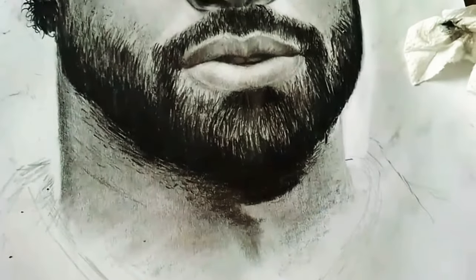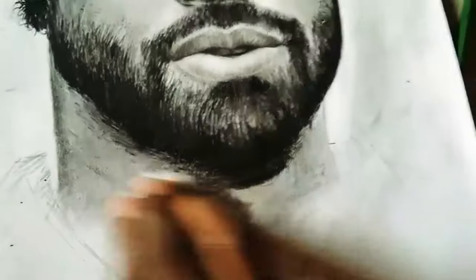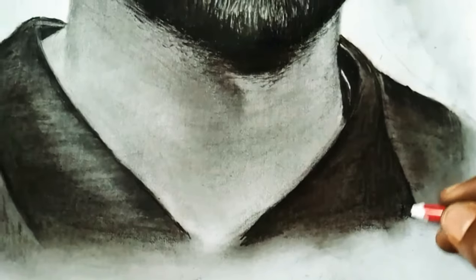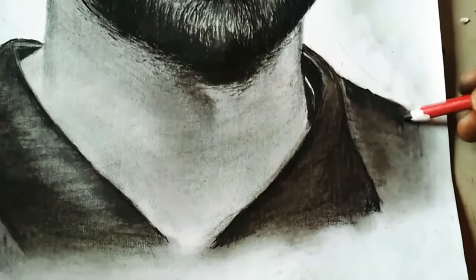When sketching a bearded man, do well to avoid applying too much pressure on your paper to avoid it tearing or having some swollen parts. Now I'll be using my charcoal pencil to sketch the shirt and make it look darker.